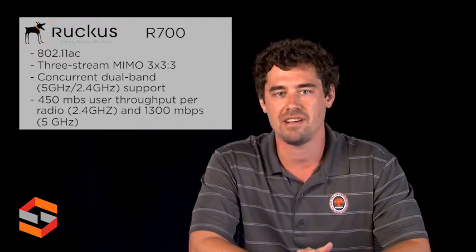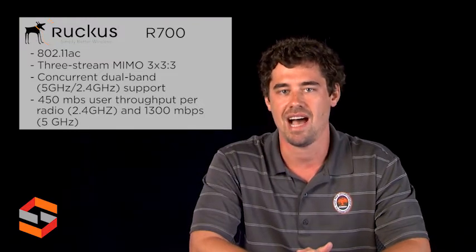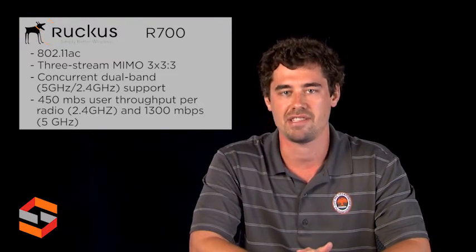This makes the R700 ideal for high capacity, high performance, and interference-laden environments.